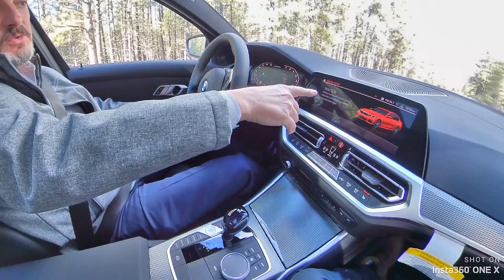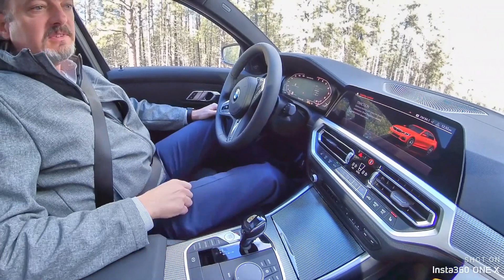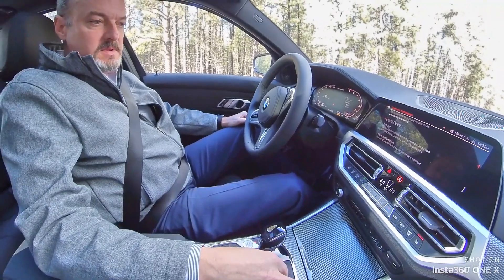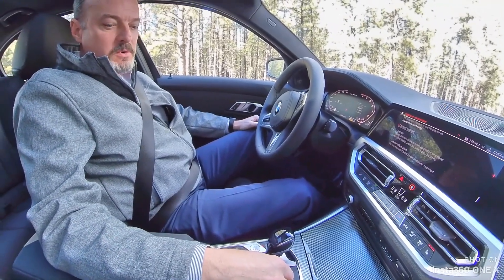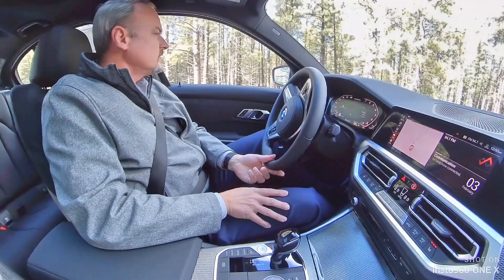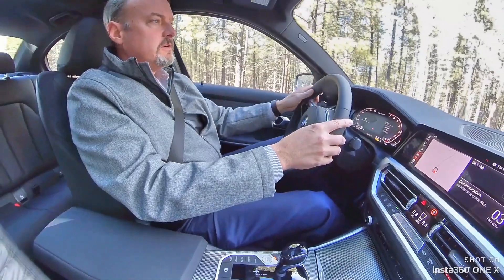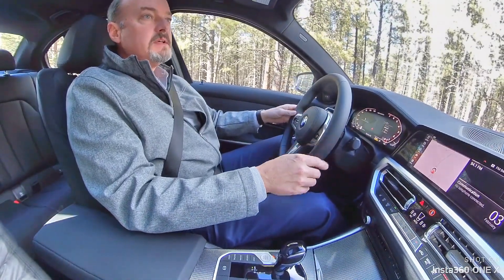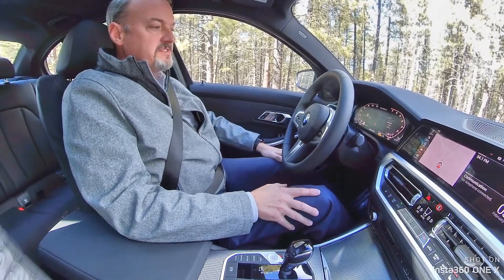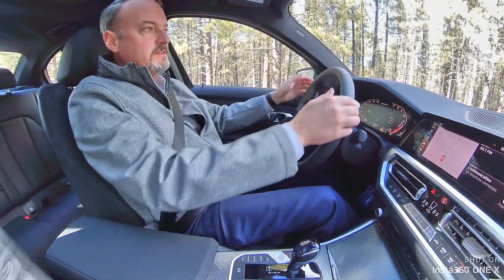You'll see this comes up to traction mode, which is what you want to be in. Tilt your shifter to the left so it puts it in a more aggressive shifting mode. At that point you're ready for launch control — put your left foot on the brake pedal, mash that all the way down, then mash down on the gas. You'll see 'launch control active,' and then you release the brake.